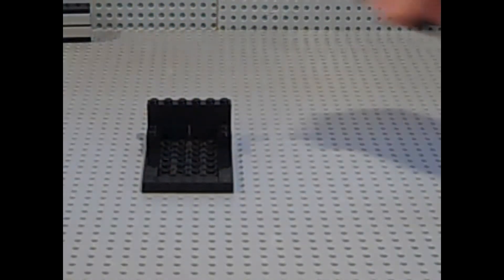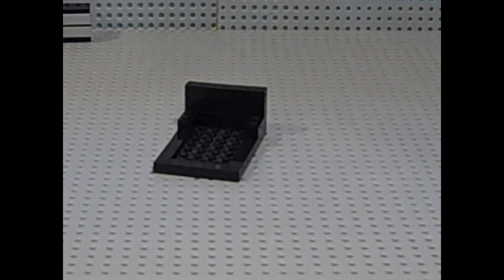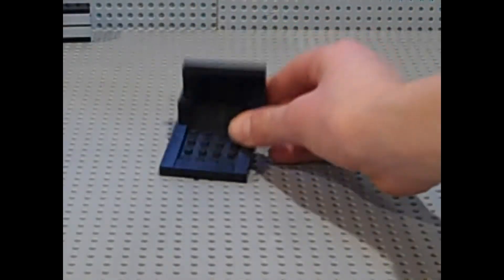Now what you want to do is you want to get a 1x6 tile. You want to place it on top to flatten that off, just like that. Now you want to grab two 1x2 tiles and you want to just place them right in here on those two 1x2 bricks, like that.